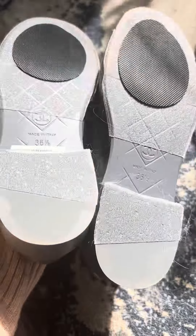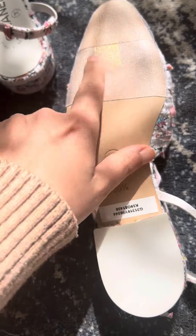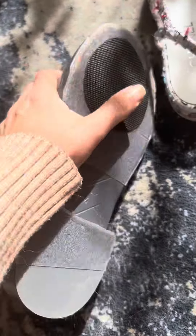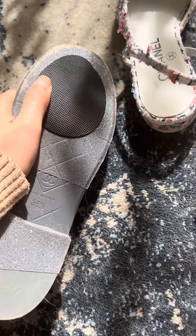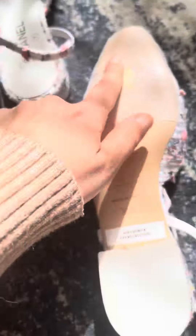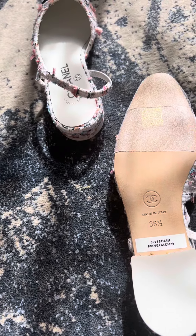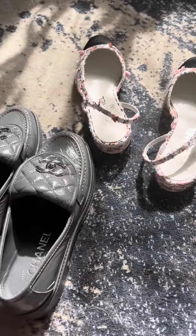Anyway, this is how I take care of my shoes. I use this 3M thing instead of paying $40 to the shoe people to do it. I also get these ones from Amazon so they won't be very slippery, because this makes them quite slippery. Hope you find it helpful — I'm gonna order more for this pair. Bye for now!